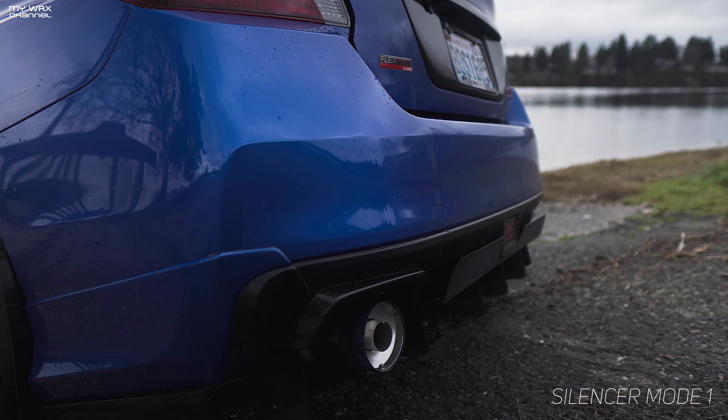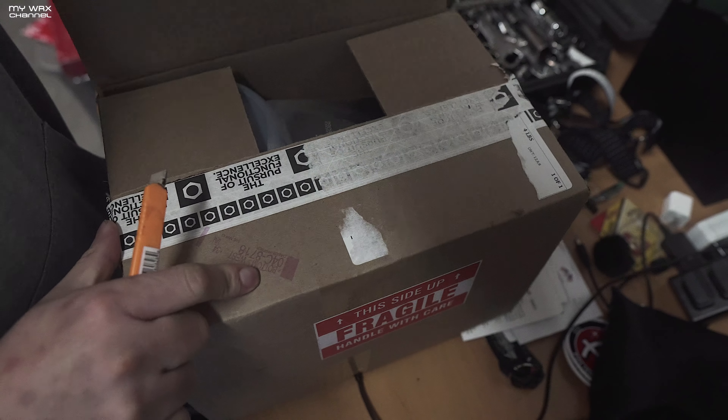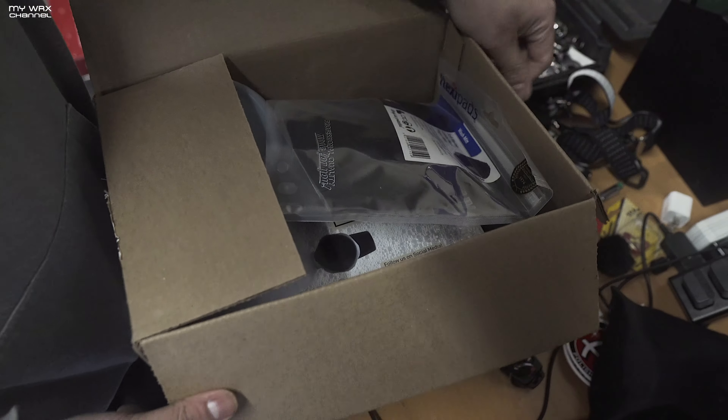Alright, got a new package here from Obsessed Garage. Let's go ahead and unbox it. Been waiting for this, kind of excited. This is all detailing stuff, so it's really not all that exciting. If you're not into detailing stuff, it probably won't entice you.